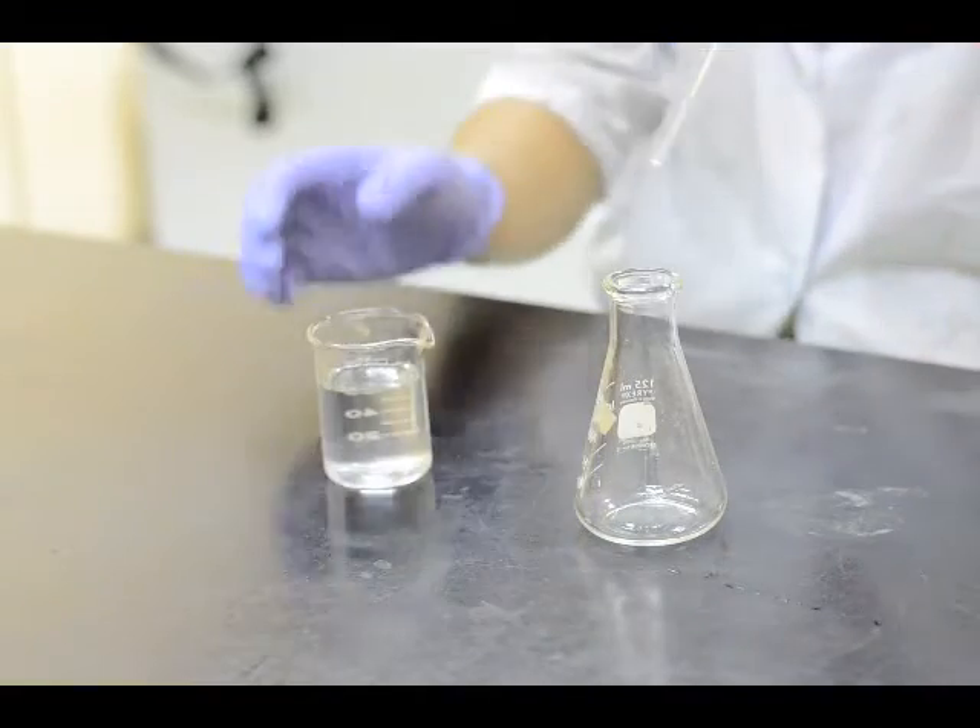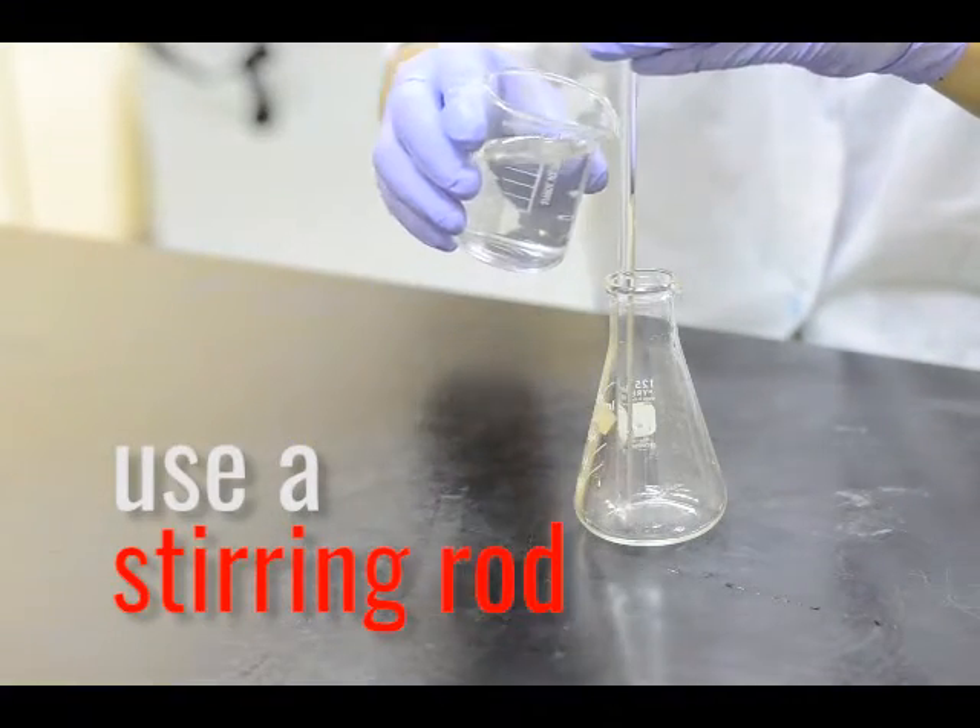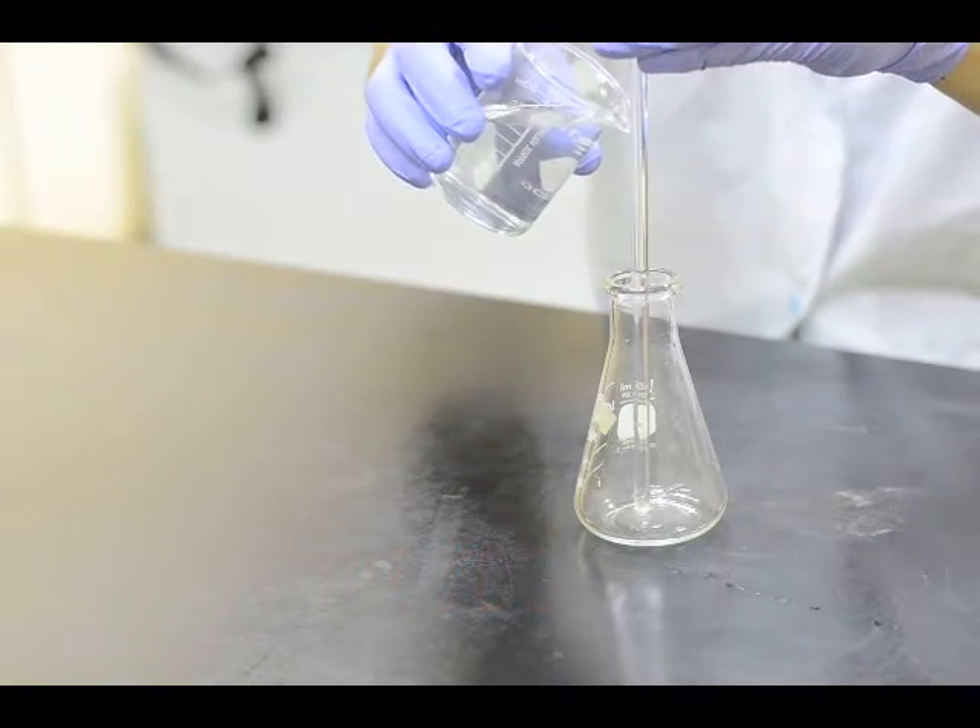When transferring liquids, he uses a stirring rod to guide the liquid to the other container without spills.